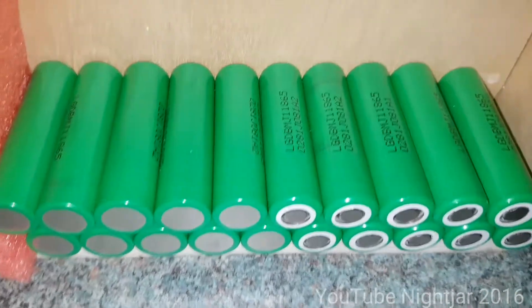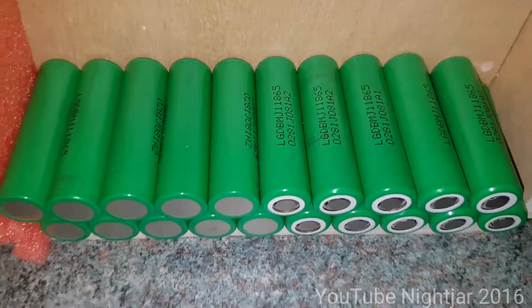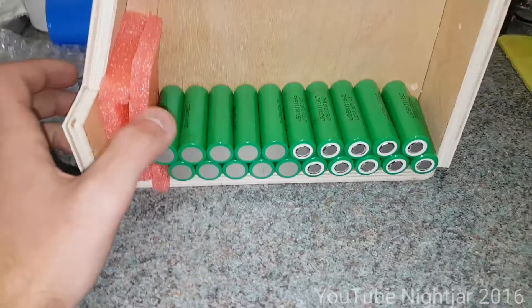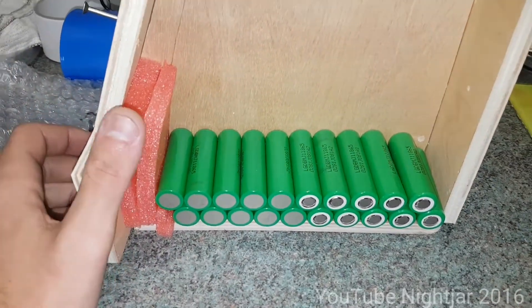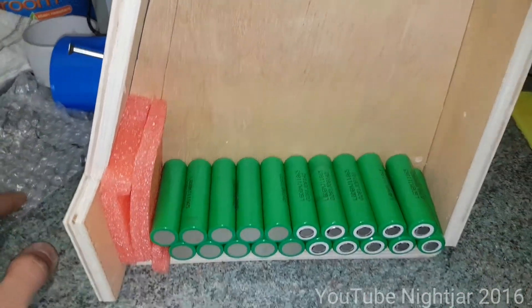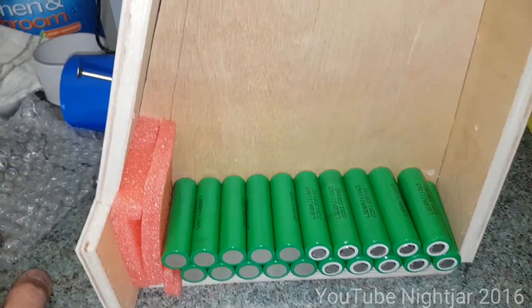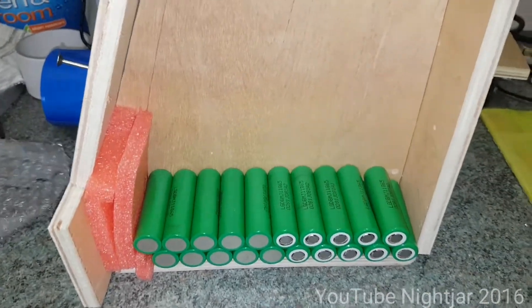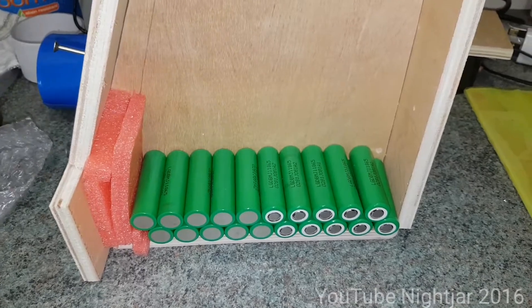These are the cells I'm going to be using — the LG ones, the quite new ones. They're very good for electric bikes; they've got a good capacity and a good discharge. This is going to be a 14S 10P pack and I'll probably be using about 80% of that capacity, which gives me about a kilowatt hour to use when I'm riding the bike.